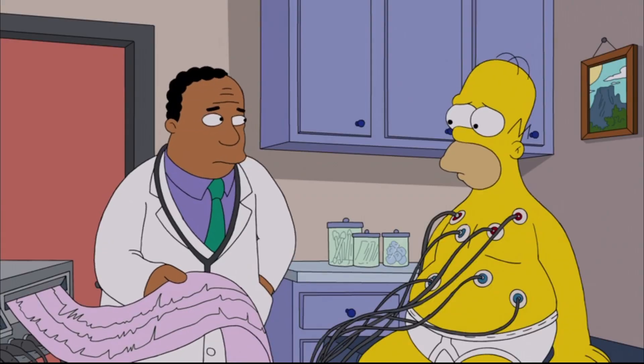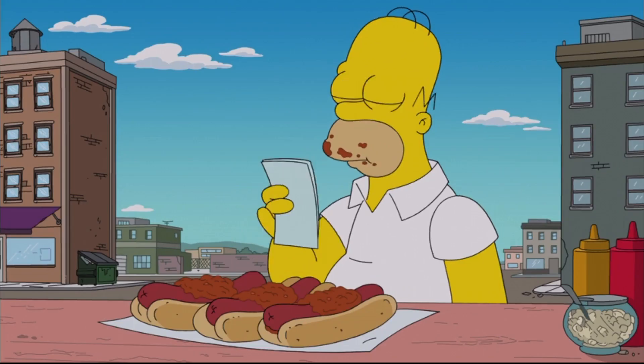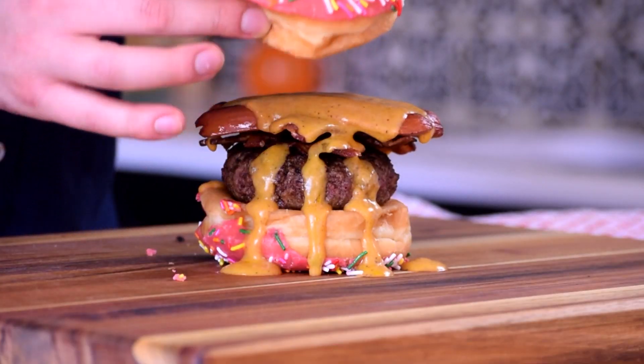All right, we're almost done, but before we go any further, please join me in taking a quick prayer for our arteries. May Lord forgive us. We are going to finish it off with yet another pink donut.